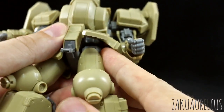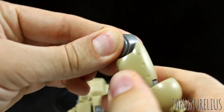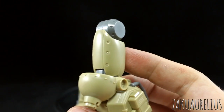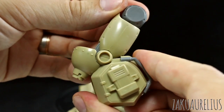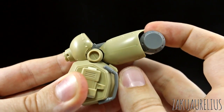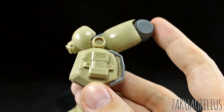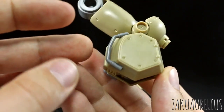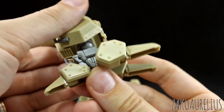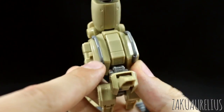The hip will move side to side to about there, which I feel is probably enough — you're not going to get the ankles that wide anyway. There's rotation at the top of the leg; this is a straight peg into a polycap so that fit is quite tight. The bend at the knee is going to give you about that much — not really even quite 90 degrees. But again, just because of the way this mobile suit stands, that's kind of okay.